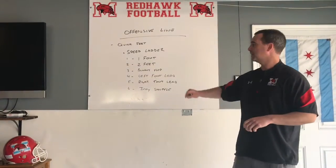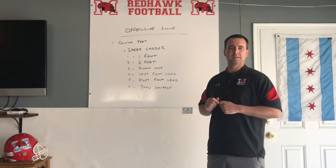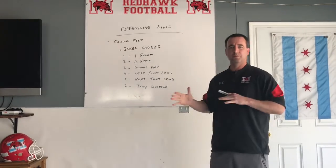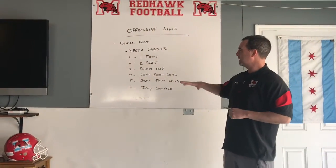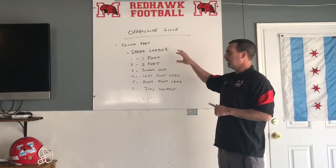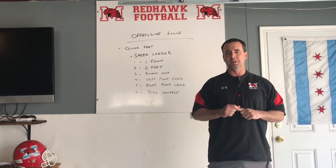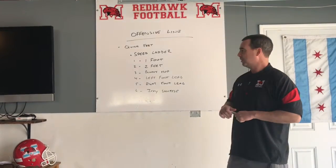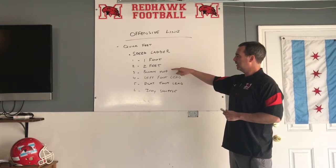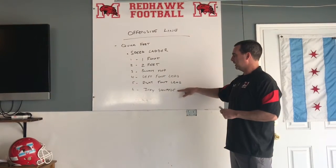We're going to go into the first thing here, which we work on our quick feet. We not only do this all the time in the offseason, but we start every practice and our online individual with the speed ladder, always focusing on quick movements with our feet. We focus on six exercises for the speed ladder. Now if you do not have a speed ladder, you can take some chalk, draw it in your driveway, or set up cones. What we focus on is one foot, two feet, bunny hop, left foot lead, right foot lead, followed by the icky shuffle.